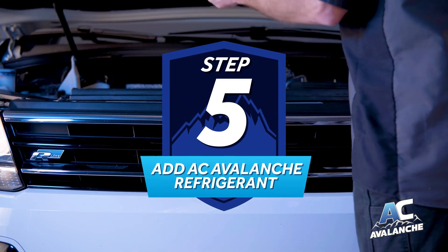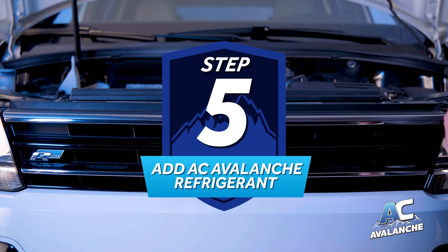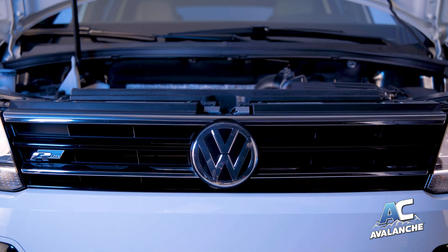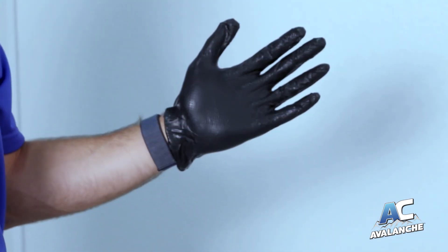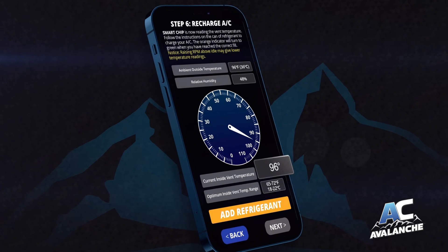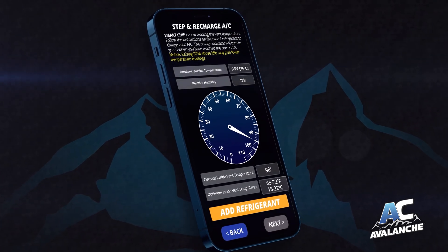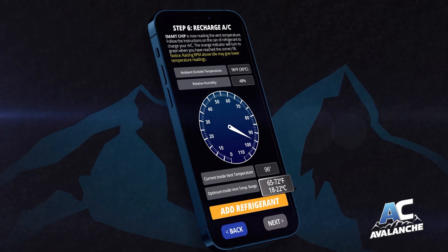Step 5: Add AC Avalanche refrigerant to the AC system and refer to your smartphone for optimal fill indicators. Be sure to wear safety glasses and gloves and follow the instructions on the can. The app will show you the correct inside air temperature as well as the optimum temperature range you're trying to reach. The app will instruct you when to add refrigerant.